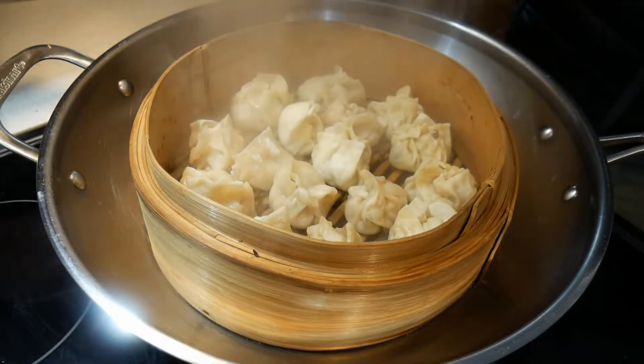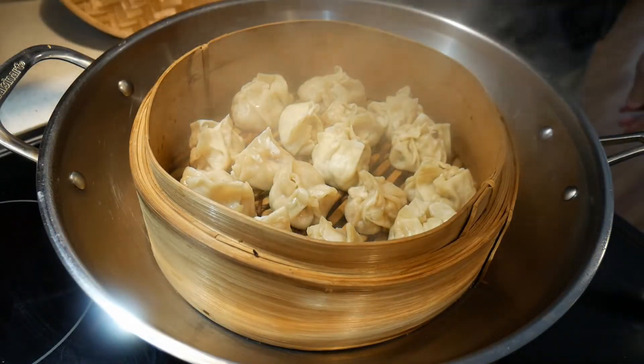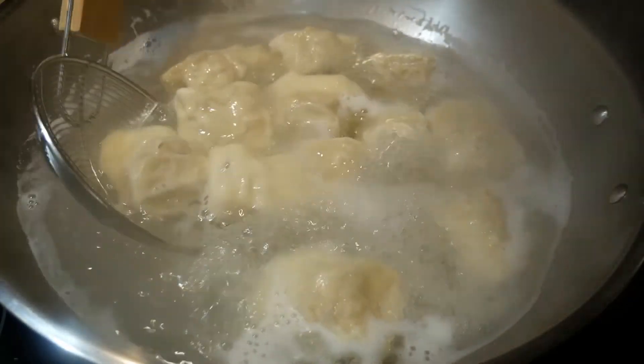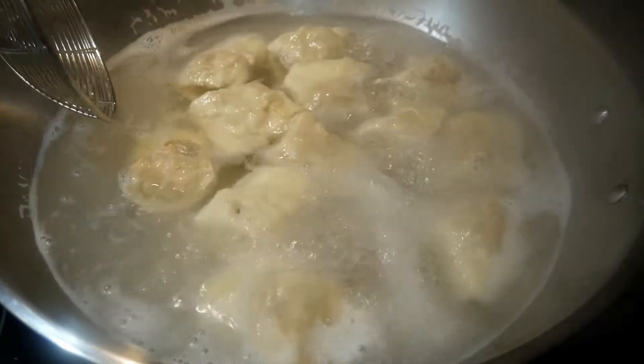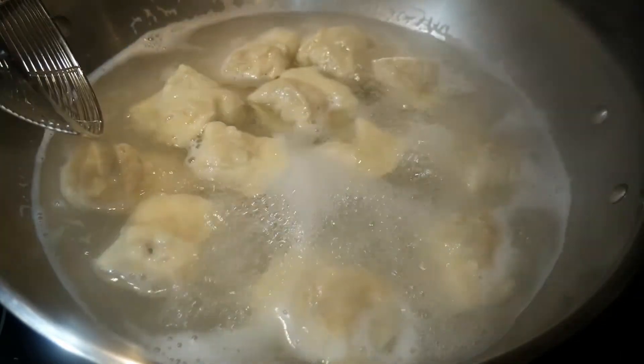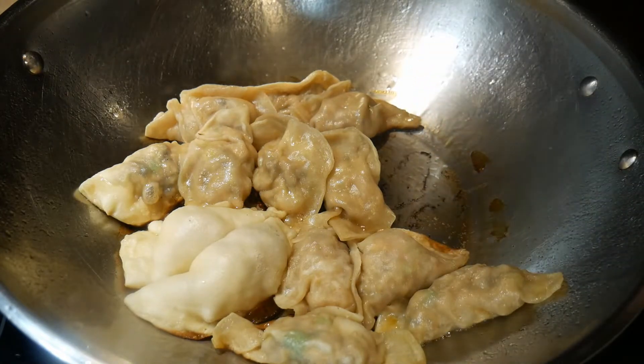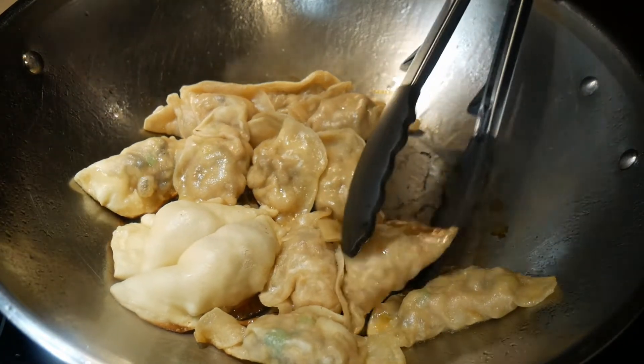A number of years ago, I visited my cousin in Canada. During my visit, she made siu mai for me, and she also made wonton. In addition, she also made pot stickers. The amazing thing is that she made all these three different dumplings using one single type of skin.